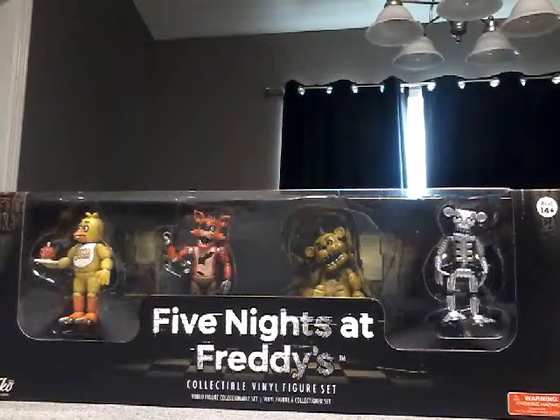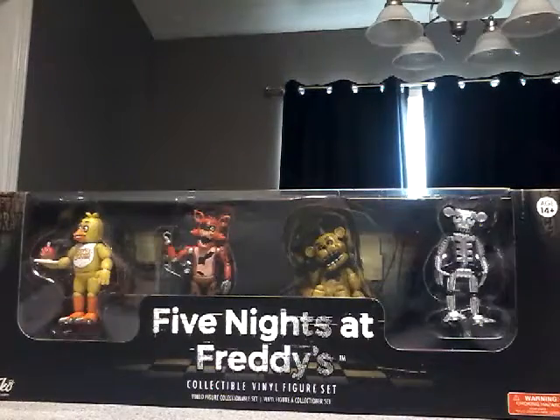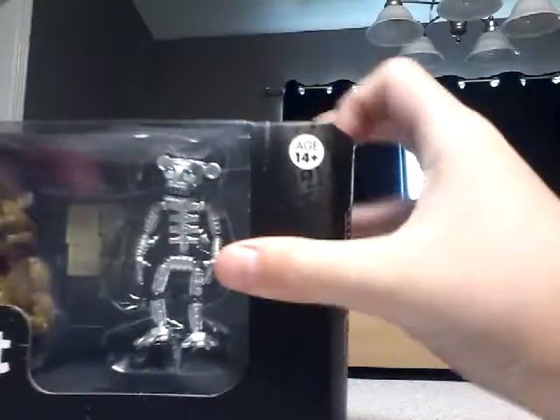Hello everybody and welcome to my first unboxing video. This is going to be a Five Nights at Freddy's collectible vinyl figure set unboxing. So let's unbox it. Okay, here we go.